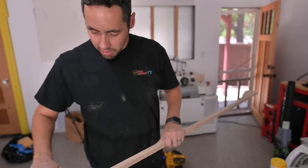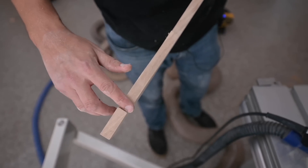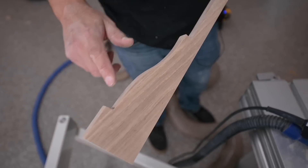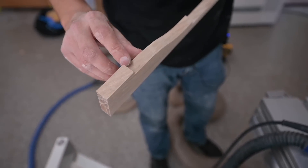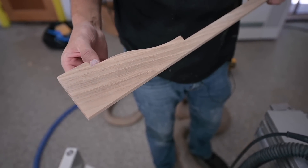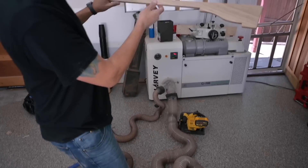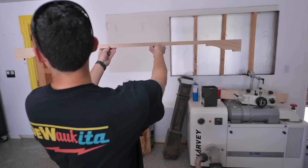That looks pretty good overall — got the face, got the contours. The one part that's hard to get is these little 90-degree corners right here. So I'm going to grab a really fine grip file and just clean those up a little bit, and then I think we'll throw some finish on it and that thing should be good to go.